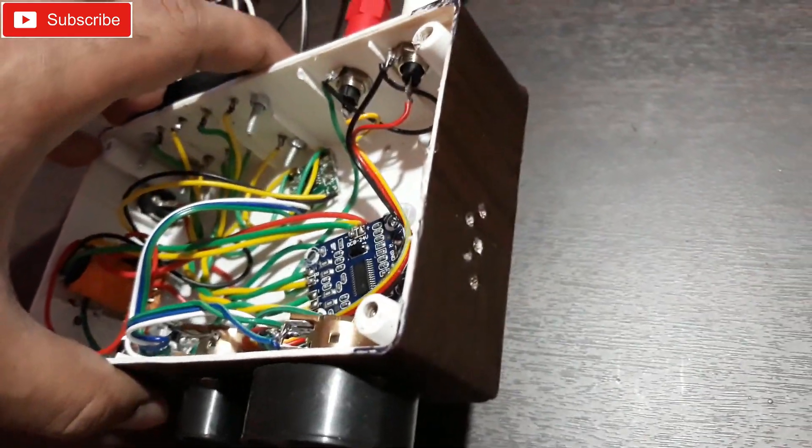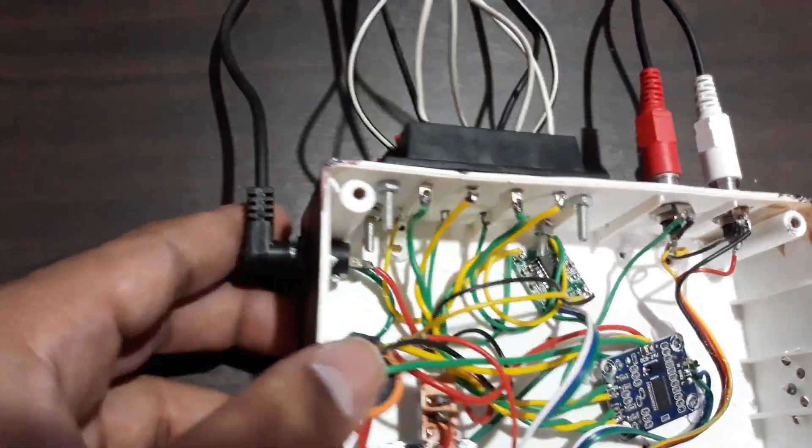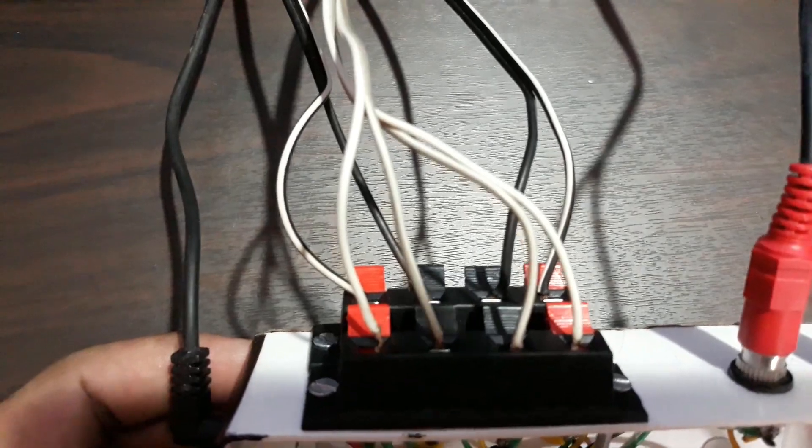On this side there's nothing, just a hole for ventilation. On this side is the power supply — 12 volt. At the back are the speaker connectors and RCA inputs, and here you can see two pairs of speaker connectors.